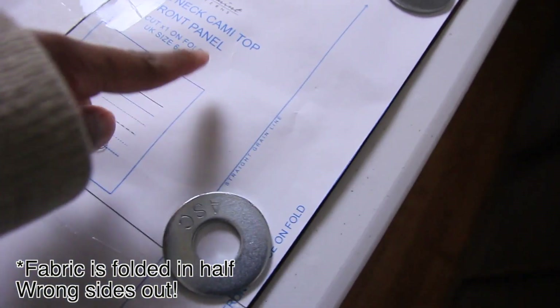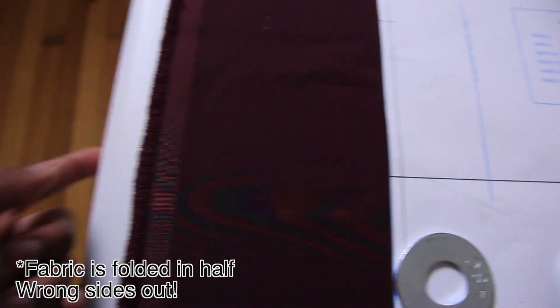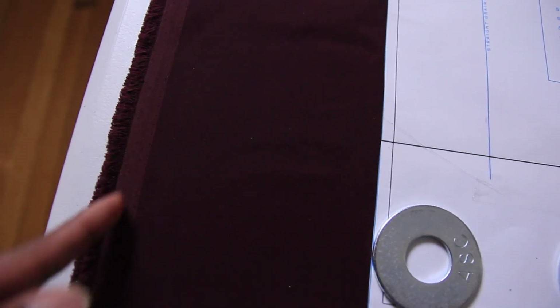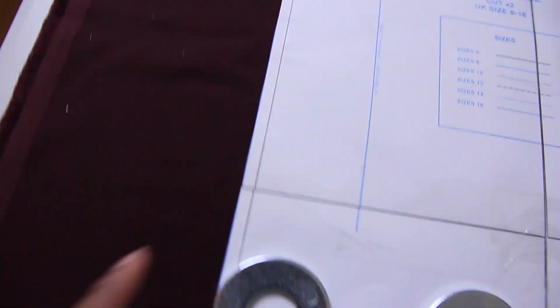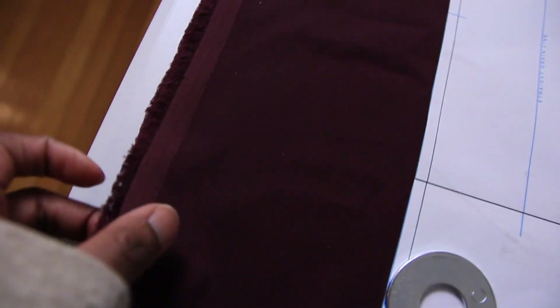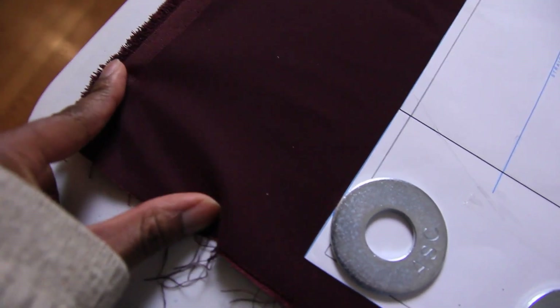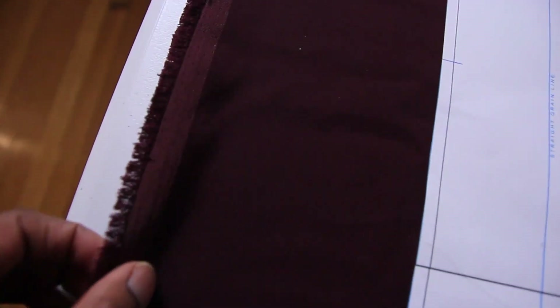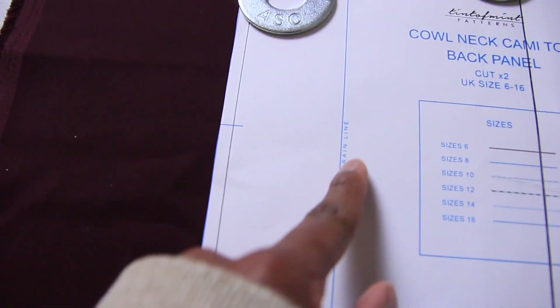We have our patterns laid out — make sure to have them facing along the straight grain line. These finished edges are called selvages. Basically, anything that runs parallel to these finished edges is your straight grain, which has the least amount of stretch. Your cross grain has a little bit of stretch, and then your bias has the most stretch. It just means the direction specific threads are going, so make sure this line is parallel to that edge.